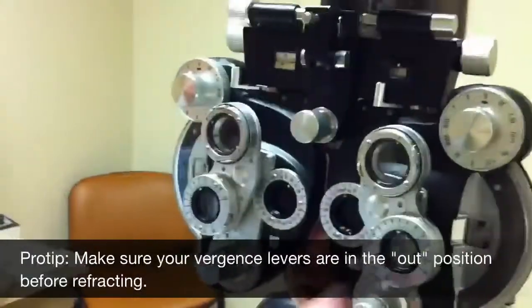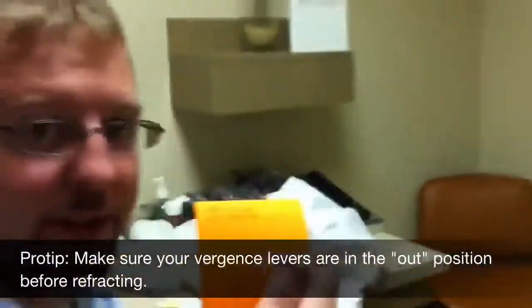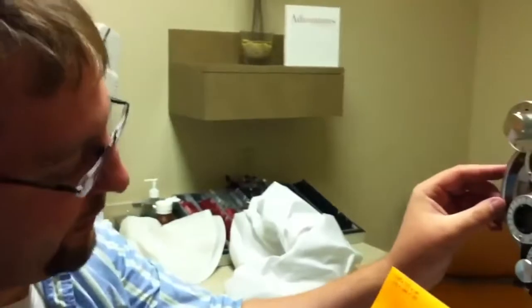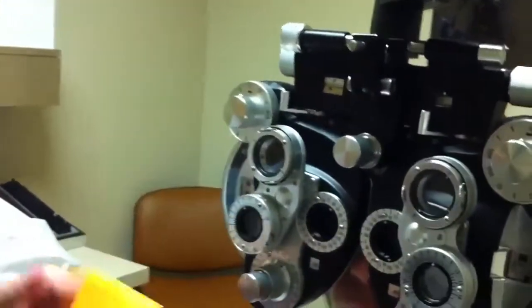All right, so this is going to be how you refract. I took a look at her glasses and this is what we got. She's a little myopic with some astigmatism, so I'm going to put the prescription in here first.